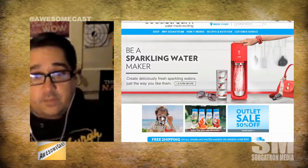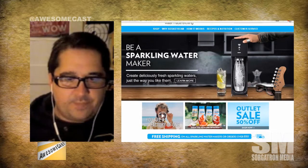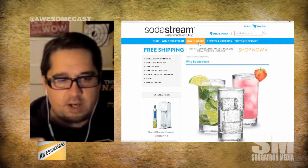They sell you flavor syrup — you can buy bottles of the syrup in variety packs. The bottles themselves make about 50 liters of the drink.